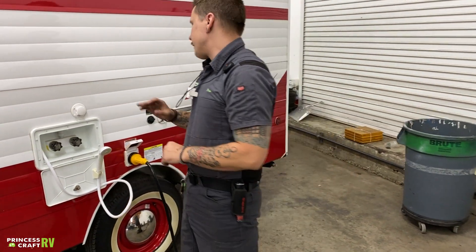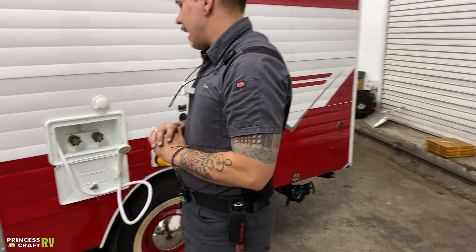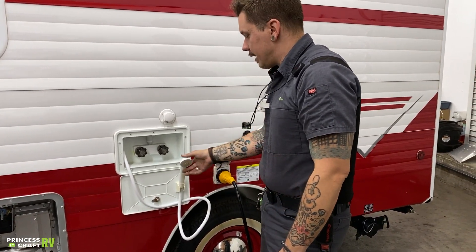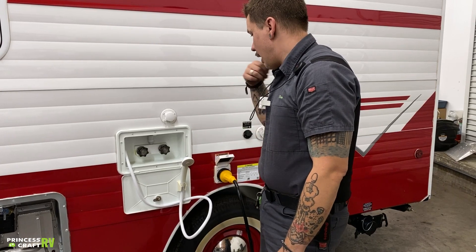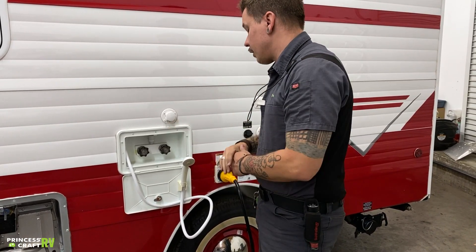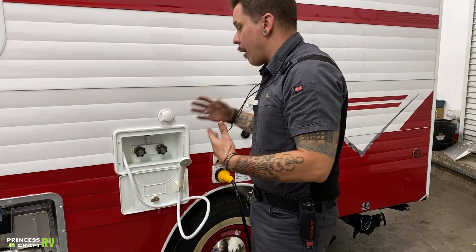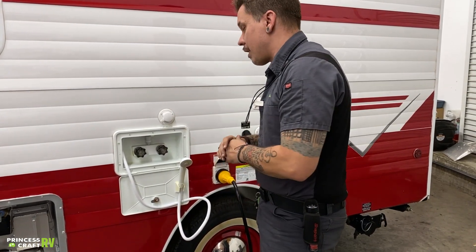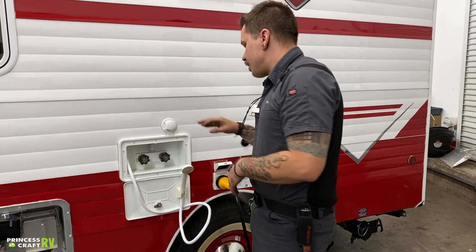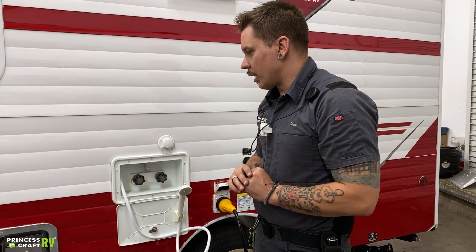We have your outside shower here with access to hot and cold water — we already touched on that with the draining procedure. It does have an on-off switch on the head to help conserve water consumption, specifically hot water consumption. Six gallons of water generally does not translate to an exceptionally long shower.